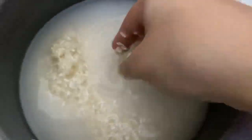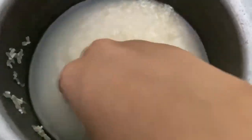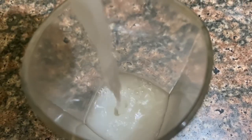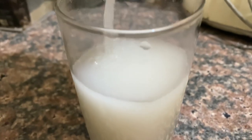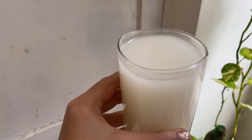After soaking it for 30 minutes, you can see the color of the water changes — it's a milky white color. Now I'm going to transfer it and strain it into a glass. You can strain it into a bottle, a jar, a glass, or anything. Can you see how milky white and fresh it is? This is amazing for skin and hair.